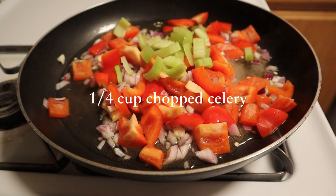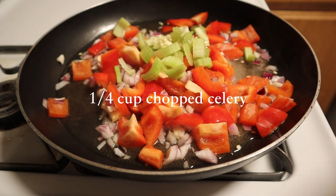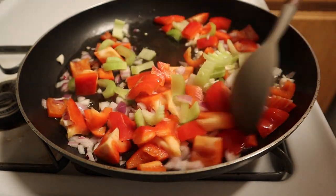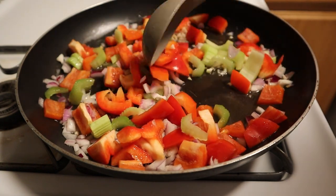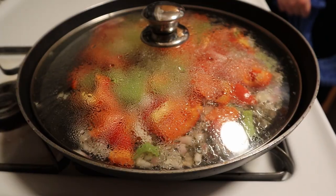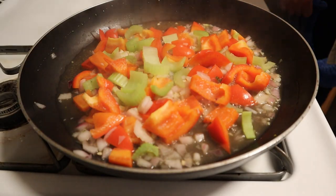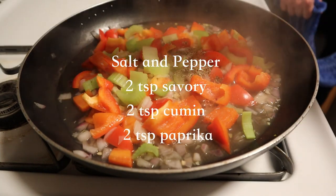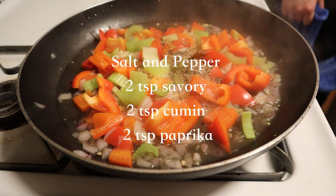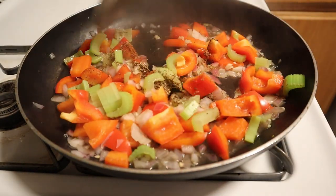Next add about a fourth cup of chopped celery, give it a good mix. Then add some salt and pepper, savory, cumin, and paprika to taste — but this is roughly the measurements I used.